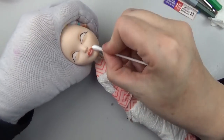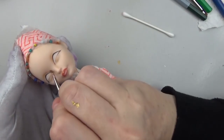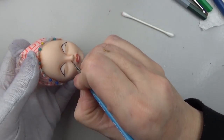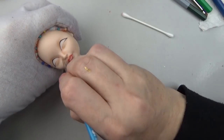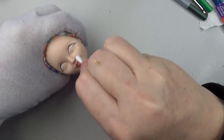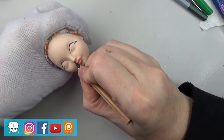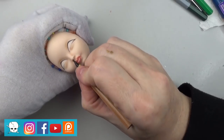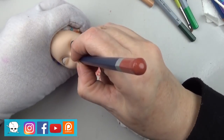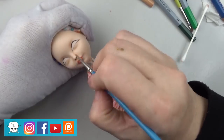I'm using pan pastels on the lips and for all of the shading. This particular look of Cindy's was really fun because she had some really cool eyeshadow, so I was able to use a little bit of color. Sometimes she has more of a natural look, but in this one I think she has blue, so we'll see here shortly.